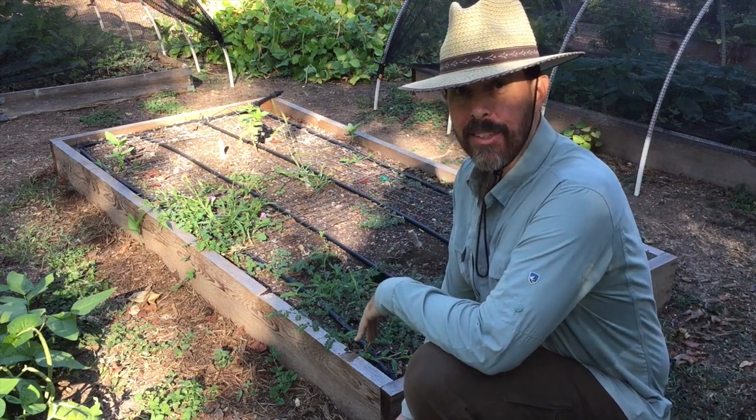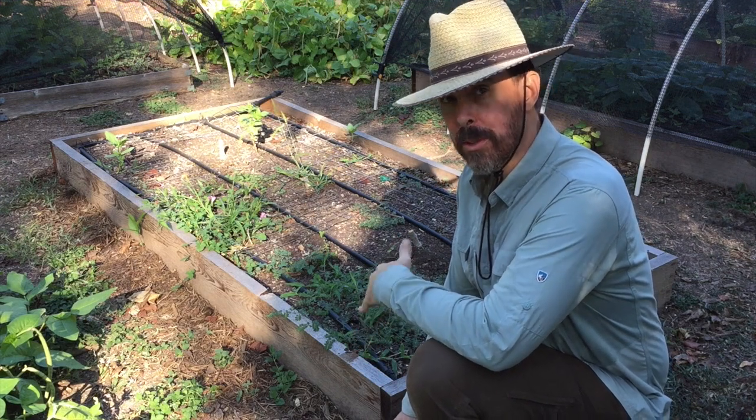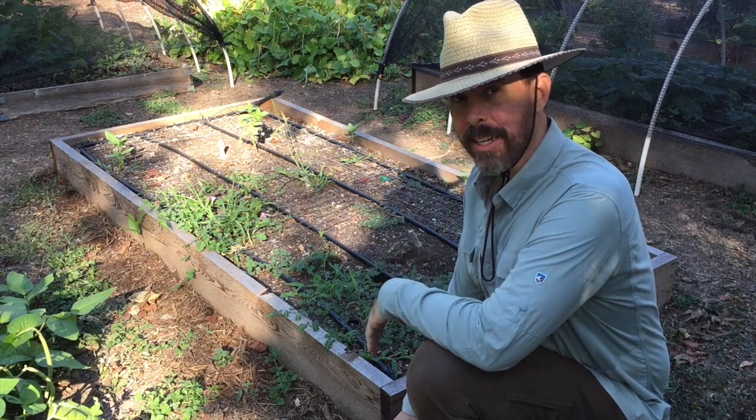One of the first things I need to do is get all the weeds out of this bed. I'm also going to temporarily remove my drip irrigation lines. It's real easy to do — it's all in one piece.